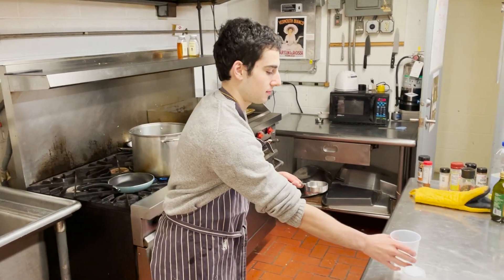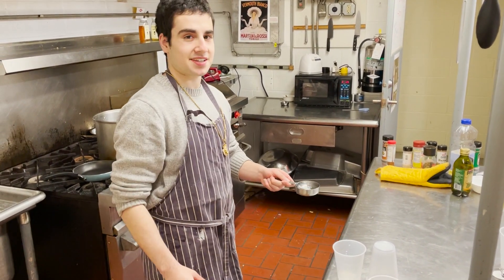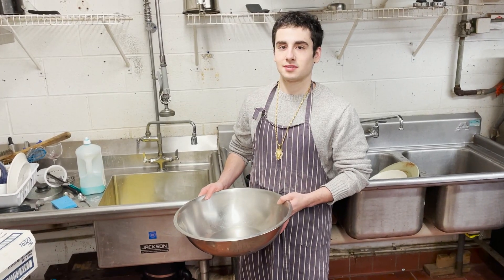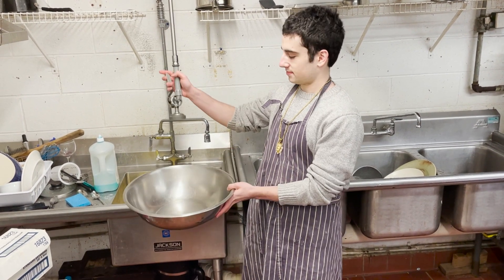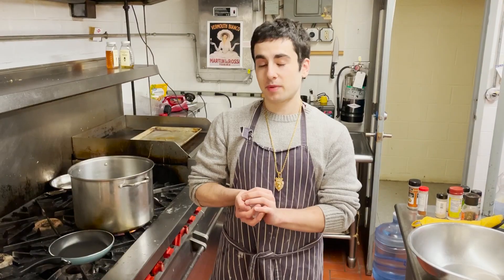Next, you want to measure out half a teaspoon of water and set that aside just for now. The next step of this great family recipe is to get your seasonings. That should be enough for a family.